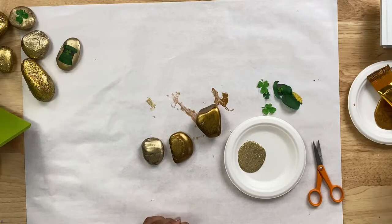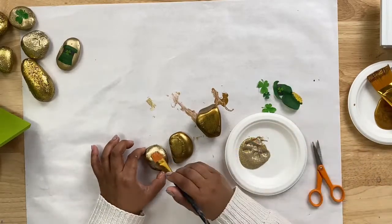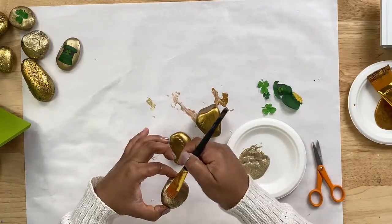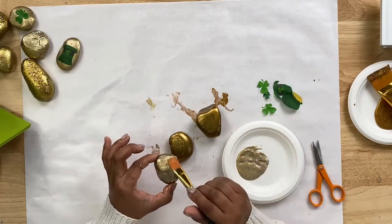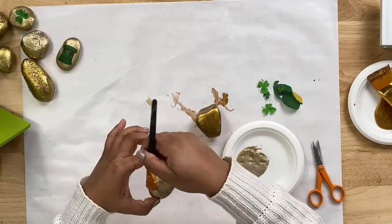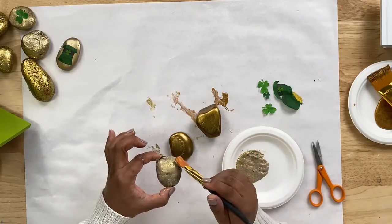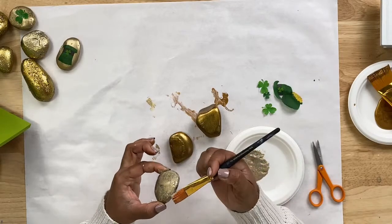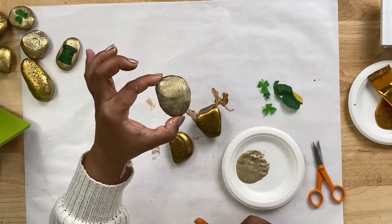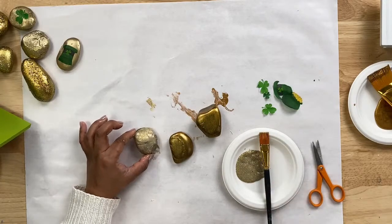We have cut out some pieces from our napkins. I'm going to grab one of our rocks and we are going to add some of our Mod Podge Mega Glitter. I am going to start with the gold Mega Glitter and we're also going to use the silver as well. This formula is a little bit thicker than our matte formula, but that is because it is loaded with glitter. You want to add one coat, let it dry, and then go back and add other coats as needed. If you want it to be super glittery, I would suggest adding about three to four coats — give it about five to ten minutes to dry.